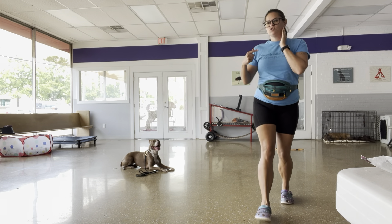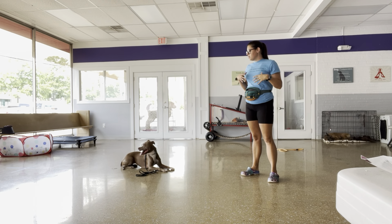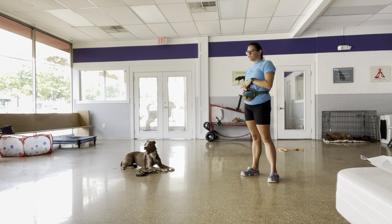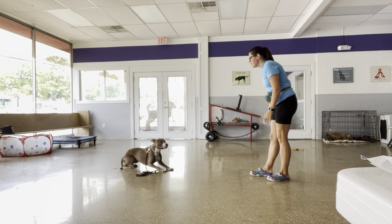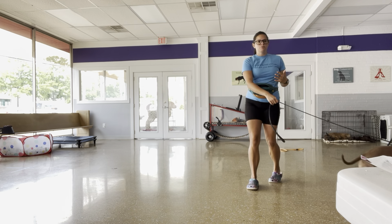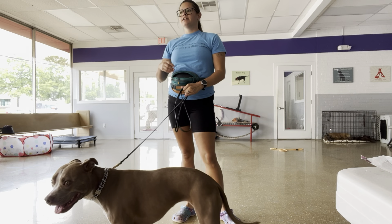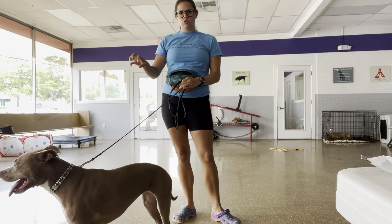I just wanted to dive a little deeper into what I was talking about yesterday at PetSmart with leash pressure. I want her to understand what leash pressure is asking for and how to remove that source of pressure.